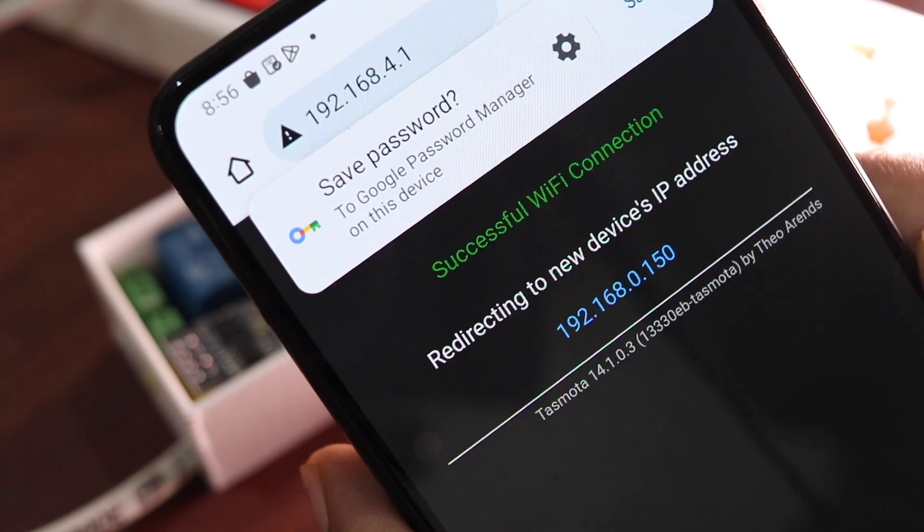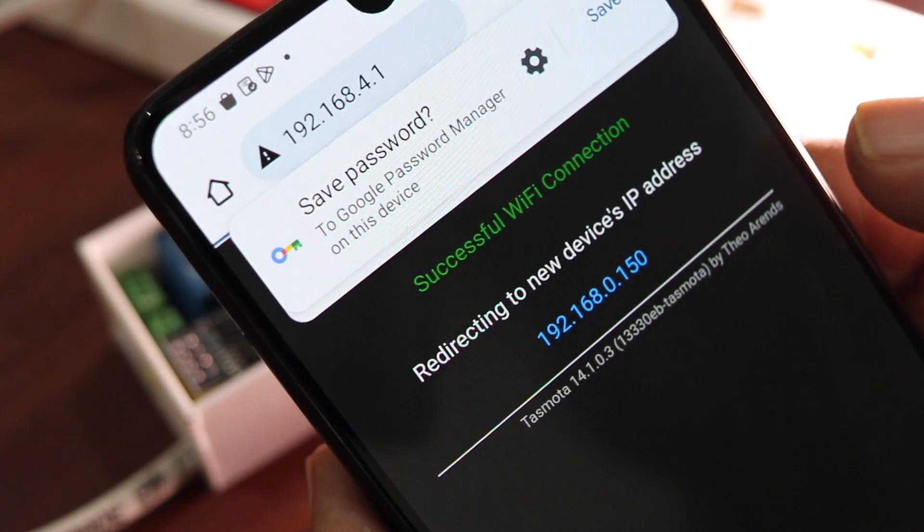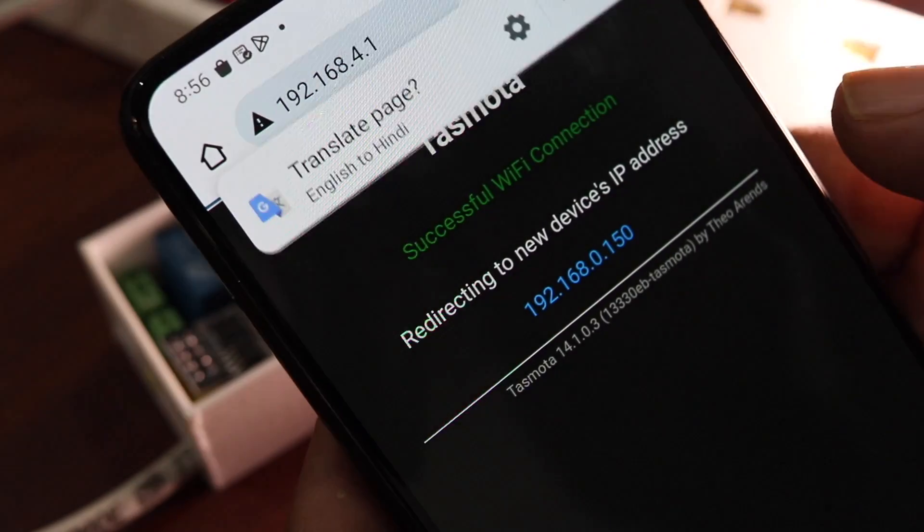Once connected, it will show an IP address — note it down. In case you missed the IP and the Tasmota access point is no longer visible, it's most likely connected to your Wi-Fi network. You can go to your router's DHCP settings to find the IP address assigned to your DIY smart switch. You can also use an app like Fing on your smartphone to scan your network and find this device. Once you have the IP address, enter it in a web browser and it will load the Tasmota configuration page.